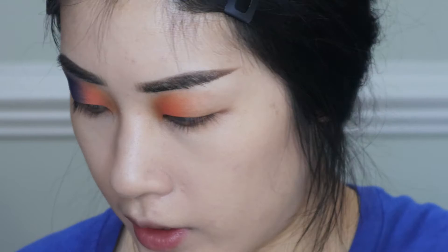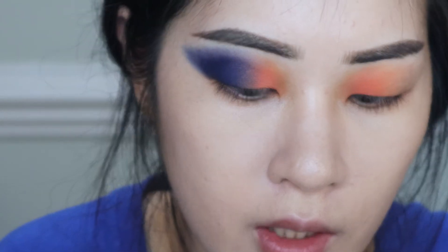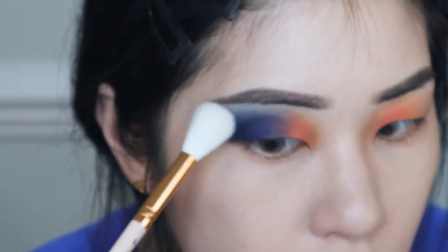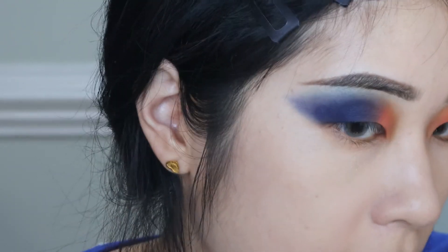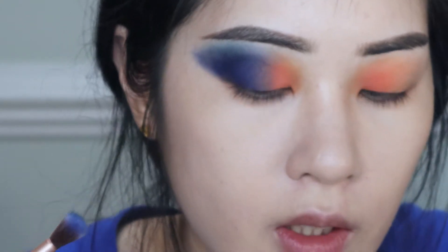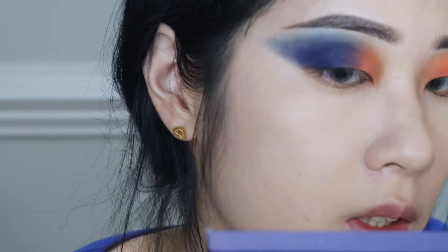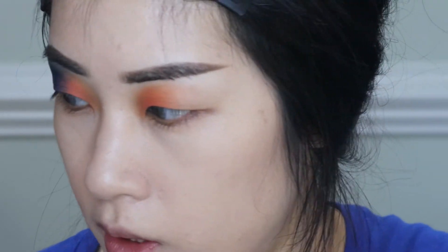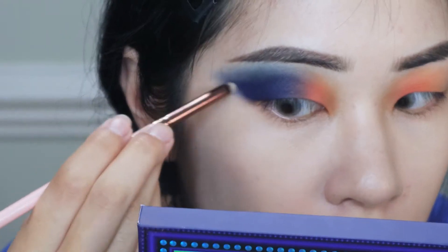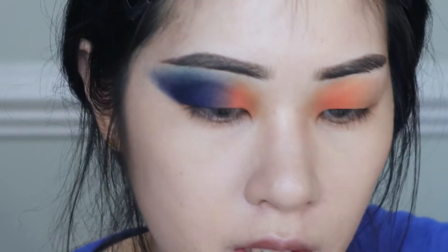I'm going to take a very tiny amount of Queen of Blades to further diffuse the edges and add a little warmth and color interest. You can see it helped a little. I'm going back in with Void to touch up a couple of spots. I definitely think this eyeshadow is performing a lot better today with my eyelids being so hydrated — hydrating first was a good idea.